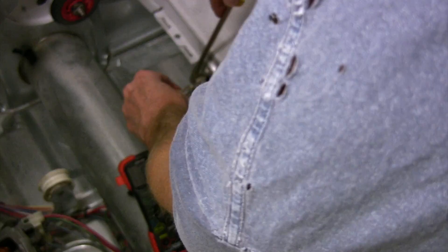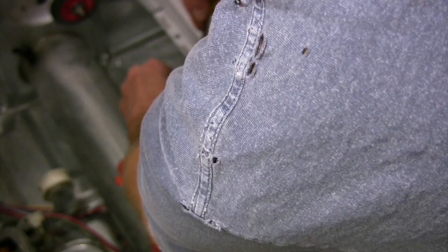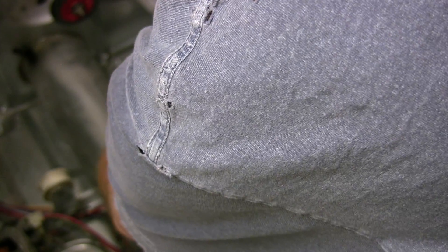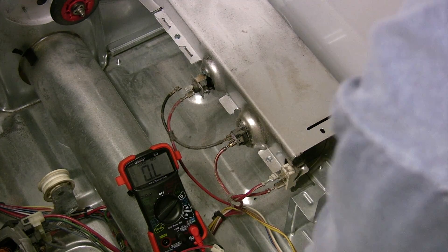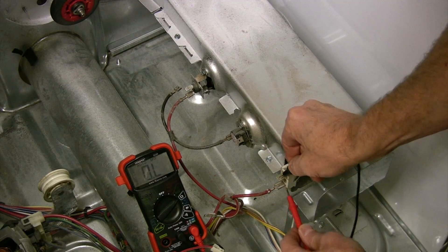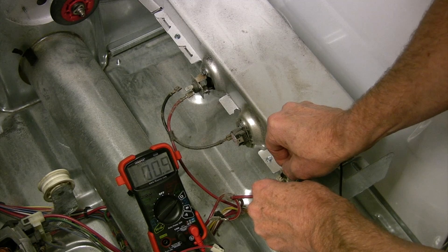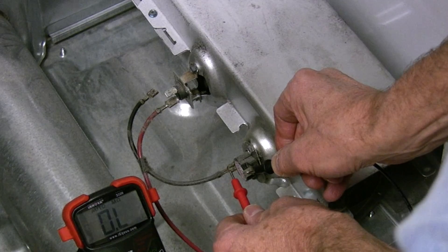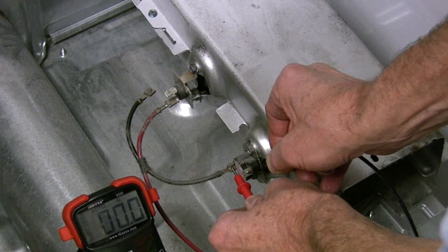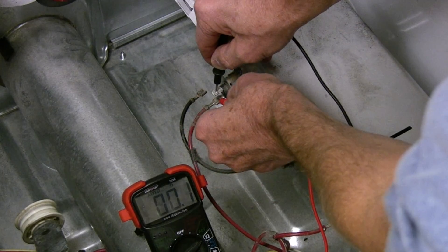Sorry about the shoulder, but I'm just removing the leads — it's pretty simple. I'm not really sure what this part is, but as you can see it is working. This is the thermostat and it is working. This is the thermal fuse and it is working.